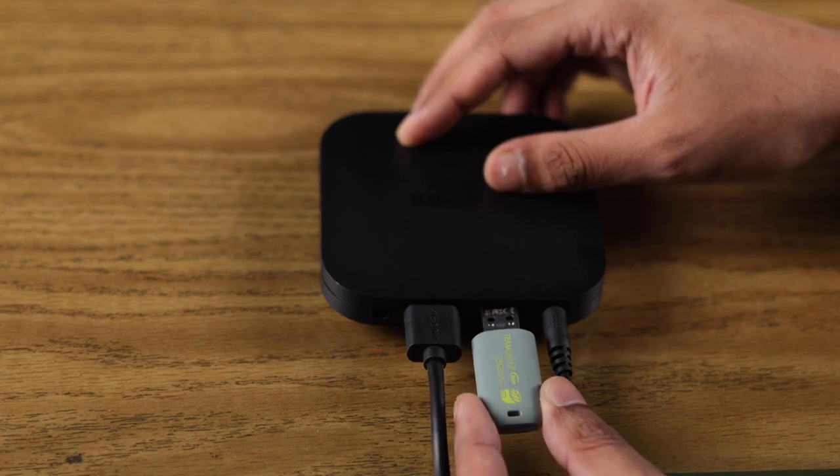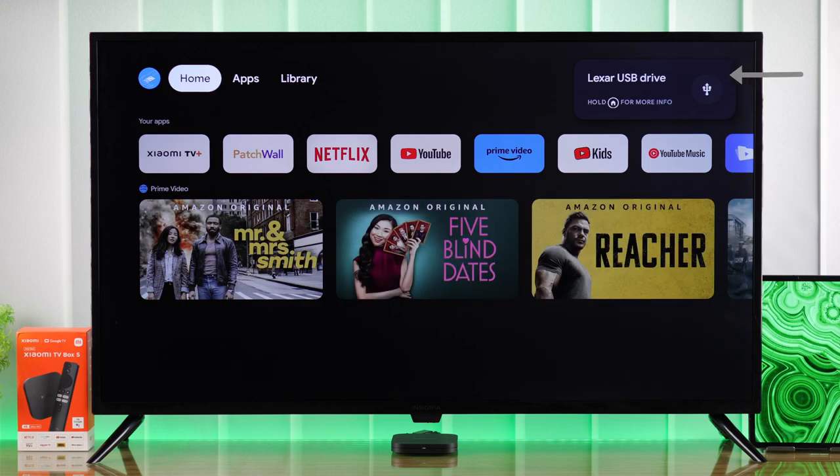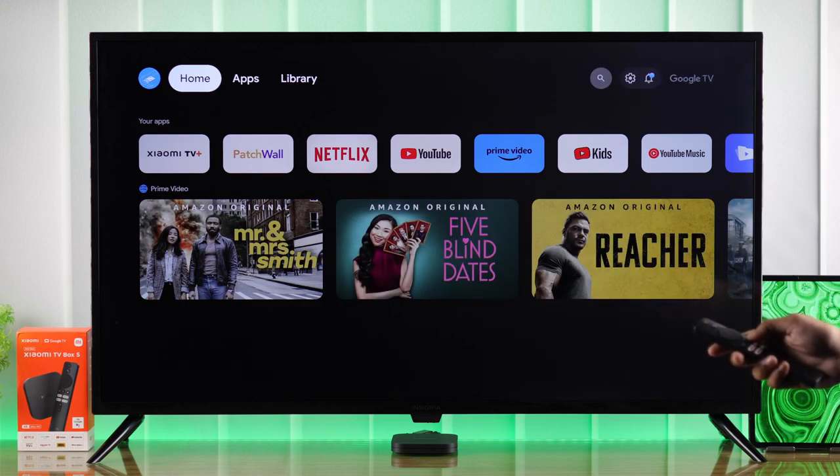First, grab a USB storage of your choice and insert it into the USB port of your Mi TV Box. You'll get a pop-up on your TV screen. To access the USB drive, press and hold the Home button to open the quick menu.